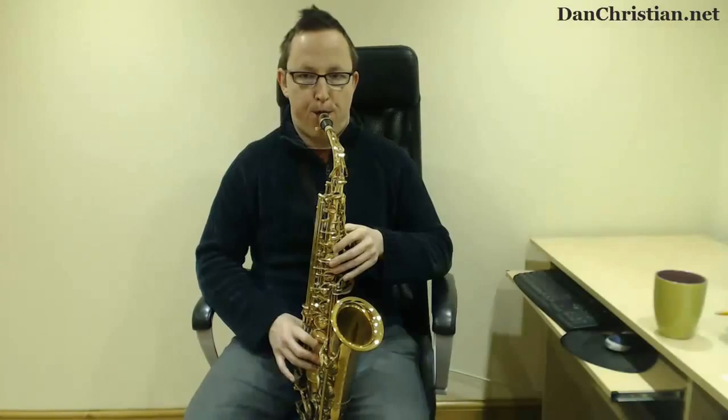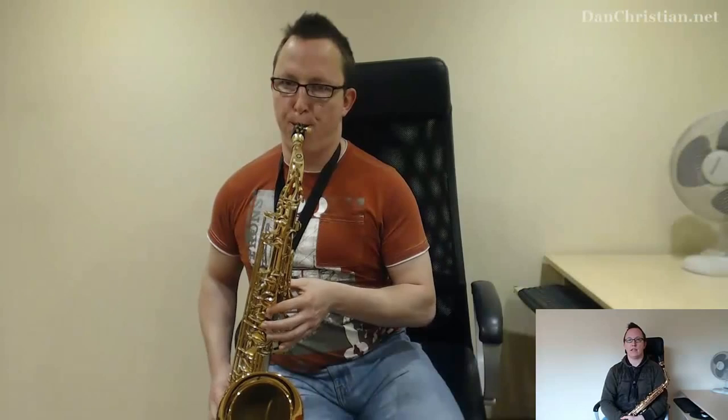Hi and welcome to the DanChristian.net YouTube channel. This channel is all about learning saxophone for free. No gimmicks, no sign-ups, no subscriptions. It's 100% free. It's just pure saxophone lessons.